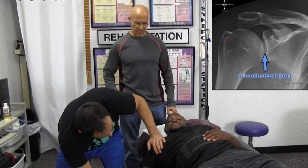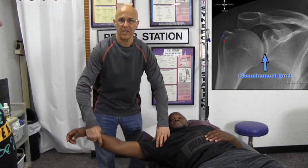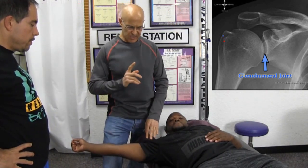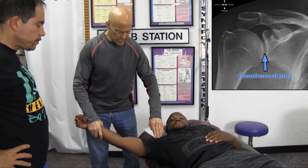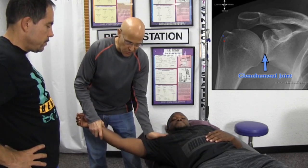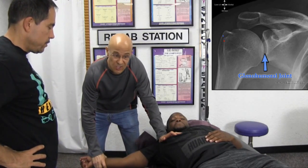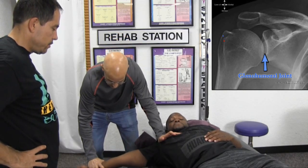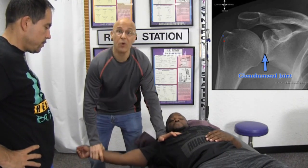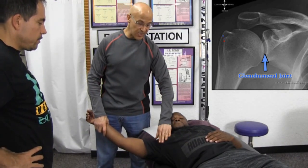This is a good technique. When stretching the pec, a lot of people stretch in a doorway, which is still good. But with this technique, when you contact the pec muscle as it gets up near the shoulder, you don't want to push on the shoulder — stay on the pec muscle. As you hold it down, you don't need to push too hard. The key thing is when he pushes up against your hand — about three, four, five seconds and relax — then go back down and you'll notice more motion. That's called PNF, Proprioceptive Neuromuscular Facilitation, an excellent technique to release tight pecs.